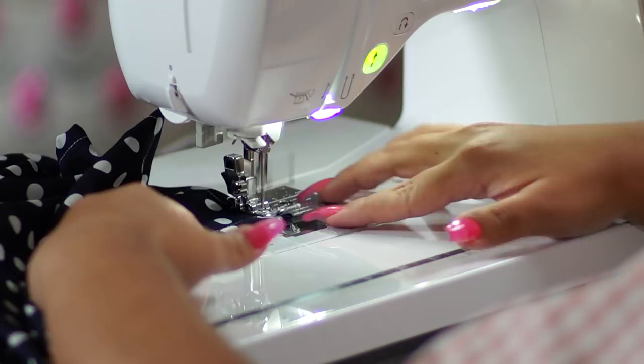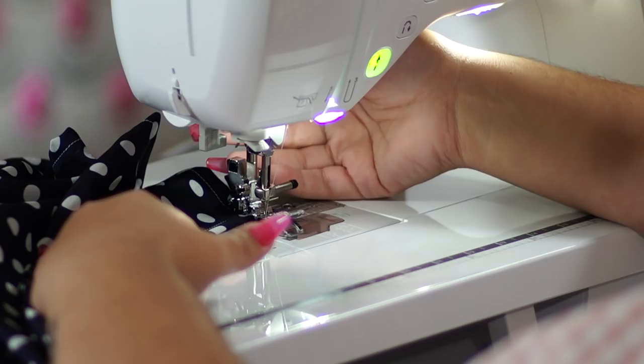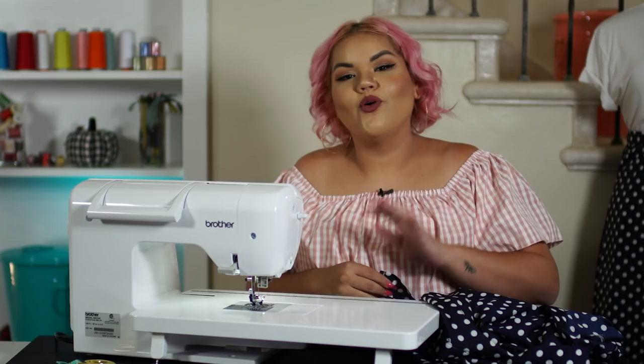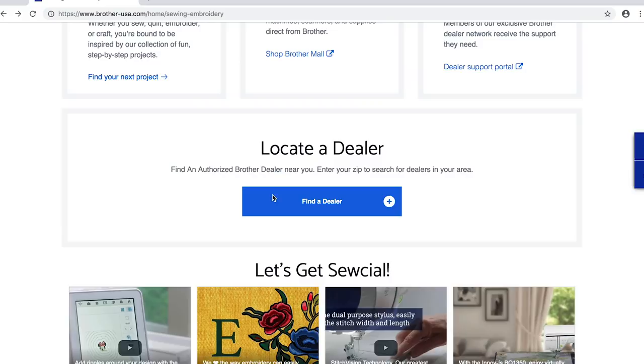And voila, we are done with our skirt! We just finished our 12-step wrap skirt — how exciting! Now I'm going to go and get a bunch of fabric and create 12 more and have a whole collection of wrap skirts. I can't wait to show you guys what this looks like. Visit the Brother Sews site and enter your zip code into the dealer locator tool to find an authorized Brother dealer near you.